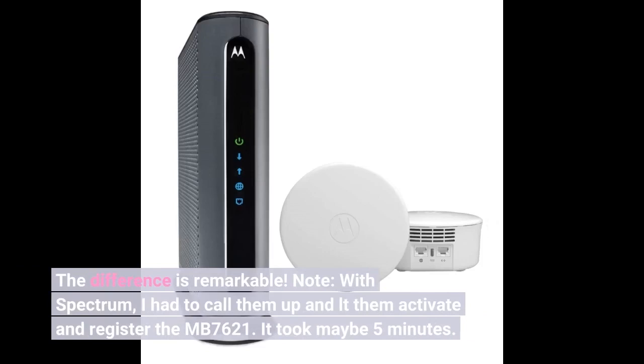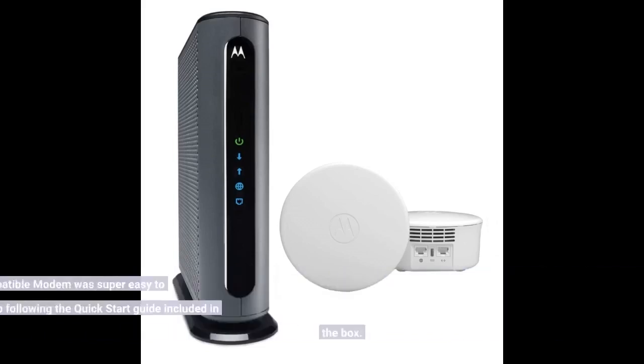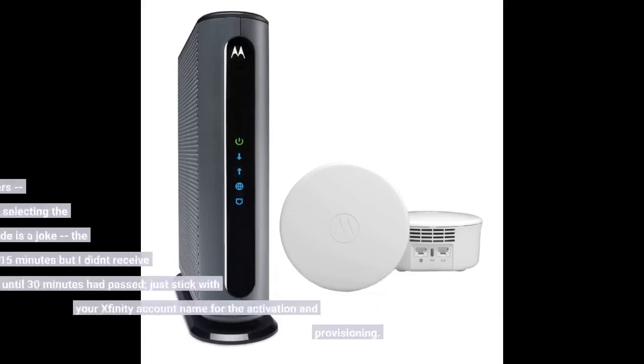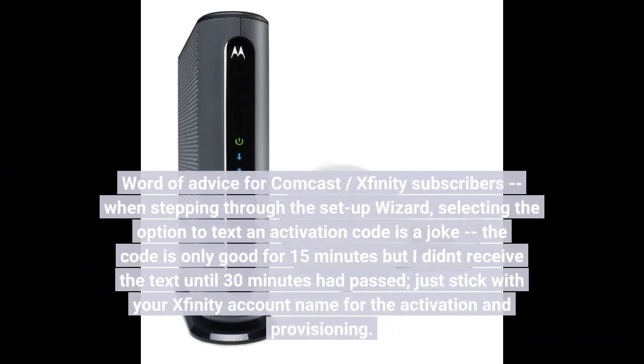Note: with Spectrum, I had to call them and have them activate and register the MB7621 — it took maybe 5 minutes. The modem was super easy to set up following the quick start guide included in the box. Word of advice for Comcast/Xfinity subscribers: when stepping through the setup wizard, selecting the option to text an activation code is a joke. The code is only good for 15 minutes, but I didn't receive the text until 30 minutes had passed. Just stick with your Xfinity account name for activation.